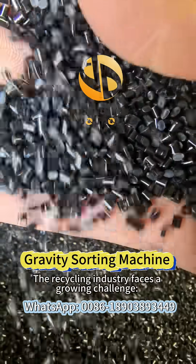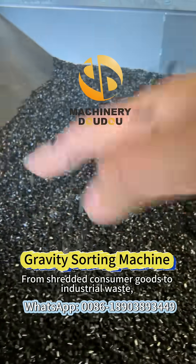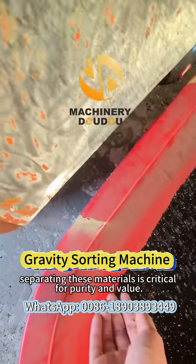The recycling industry faces a growing challenge: mixed plastic and metal waste. From shredded consumer goods to industrial waste, separating these materials is critical for purity and value.